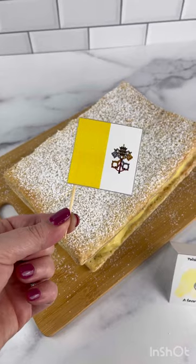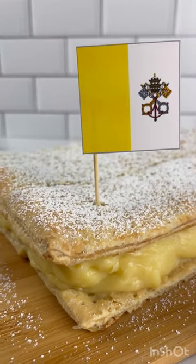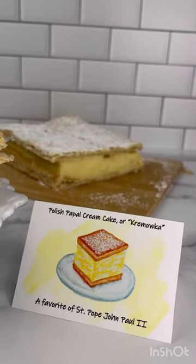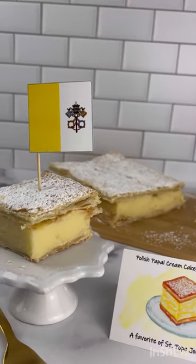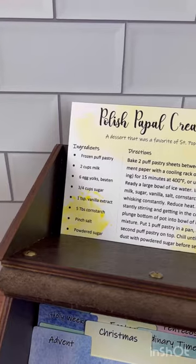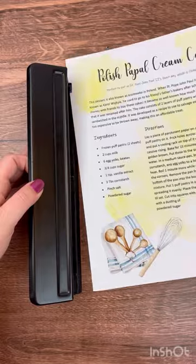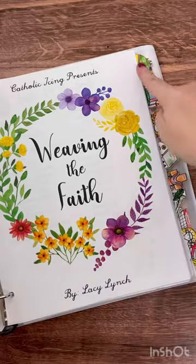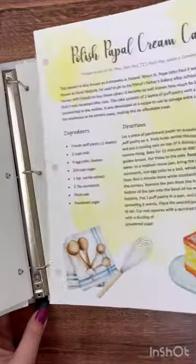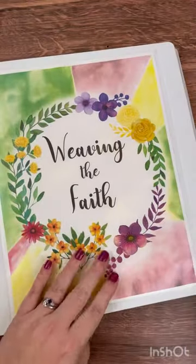These little printable Vatican flags are in your file and can be taped onto a toothpick and stuck into the cake, so you can serve each square with a little Vatican flag. I love having table displays for my liturgical recipes. If you're a recipe card person, be sure to check out your new liturgical season recipe card dividers, and if you keep your recipes in a binder, it can go straight into your Weaving the Faith binder — either behind your Recipes tab or behind your Ordinary Time tab.